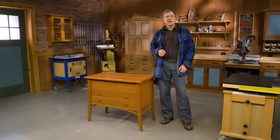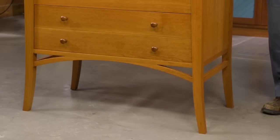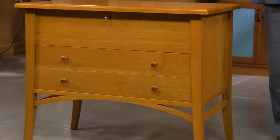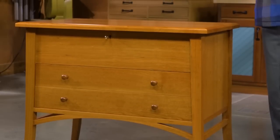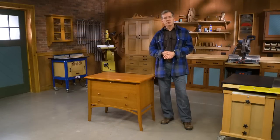First off, let me answer: what is a sugar chest? Well, that is a form of furniture for storing lump sugar. Typically, it was a chest on legs, occasionally a drawer or two beneath, that was used to hold hard lump sugar back before granulated sugar was commonly available.